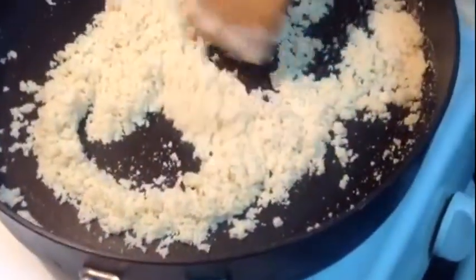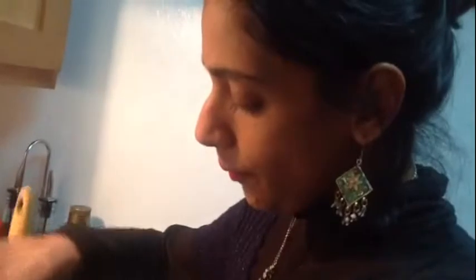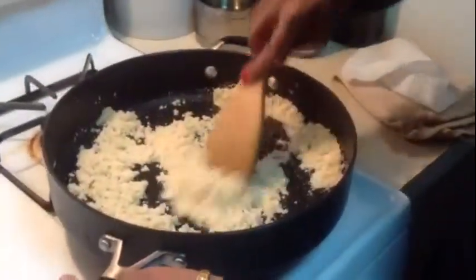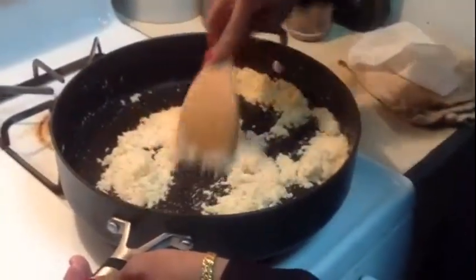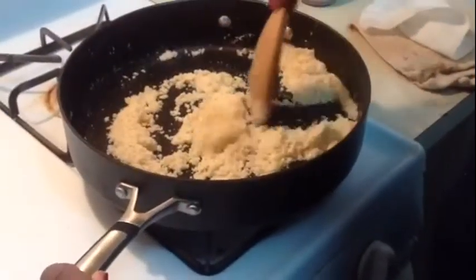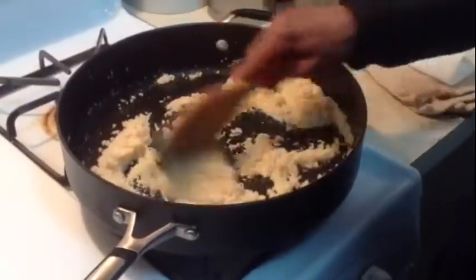The same process applies for even carrots, gajar ka halwa, or you can take Bengal chana dal. So I am going to add the yellow dal and just take some ghee and fry it. It's just ghee, clarified butter, and I am going to make this till it is a golden brown color for 5 to 6 minutes.